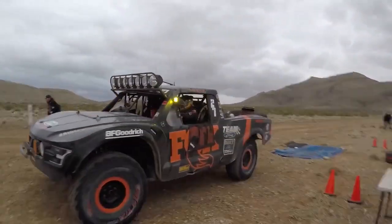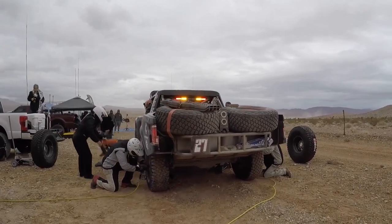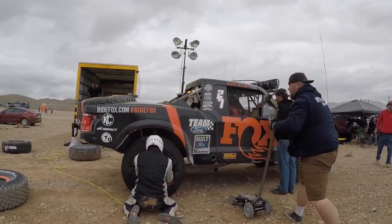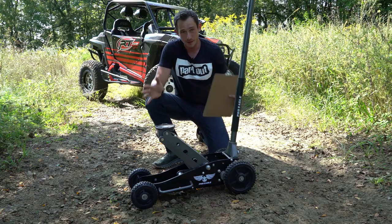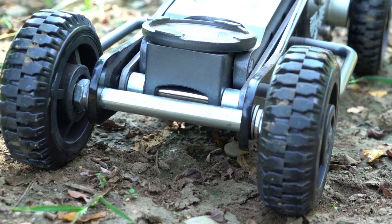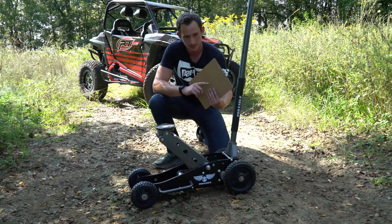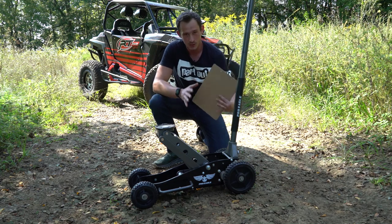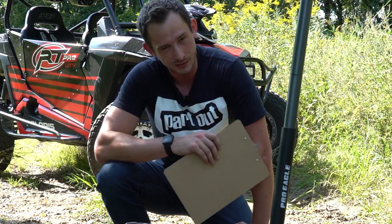Seeing these wheels out in action — the Fox Trophy Truck team uses these jacks, and their pit crew deploys them really quickly to change out tires. You can see that in this video clip — it's really awesome to watch them go. Pro Eagle has thought about everything here. All the bearings are sealed away from the elements, so they'll constantly work no matter what you throw at them — soot, sand, mud, water. It's all sealed up so it'll work smoothly every time you need to use it.